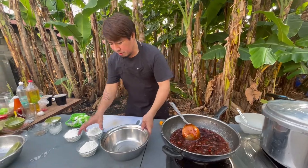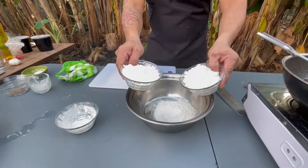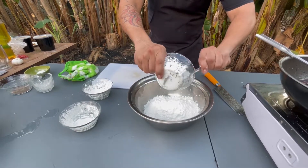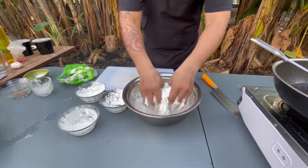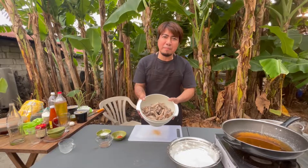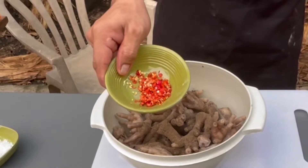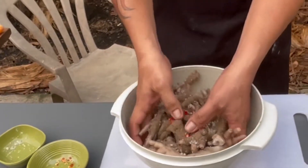At gagawin naman natin ang breading ng ating chicken feet para sa pagka-crispy nito. Ilalagay ang isang cup ng harina at dalawang cup ng cornstarch. Yan ang tamang kombinasyon para mag-crispy ang ating chicken feet. I-mix lang natin para mag-combine ang ating nilagay na harina at cornstarch. Pagkatapos nating mapalambot ang chicken feet, pinalamig na rin natin. Itimpla naman natin ngayon ng ground black pepper at least 1 tablespoon, chopped siling labuyo, 1 tablespoon ng salt.